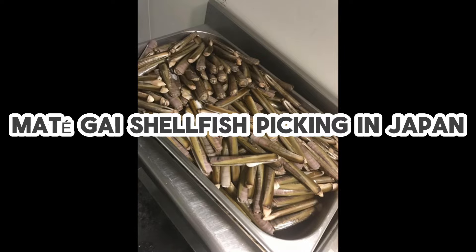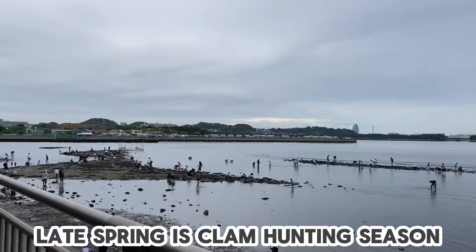Matt got shellfish picking in Japan. Late spring is clam hunting season.